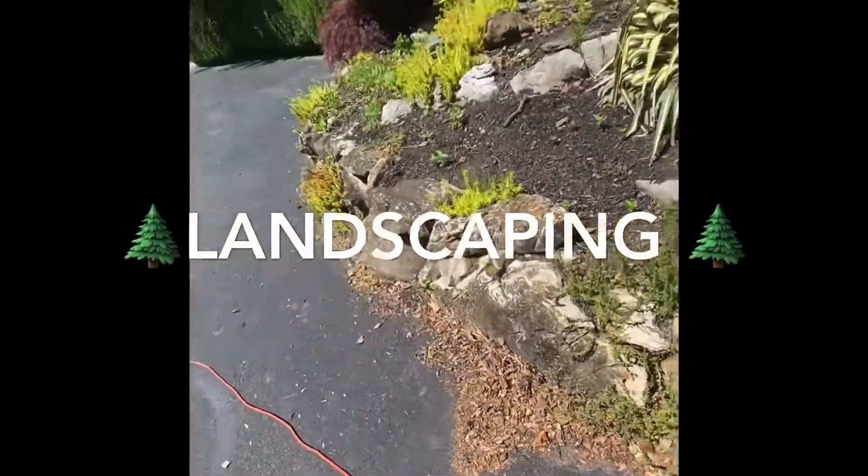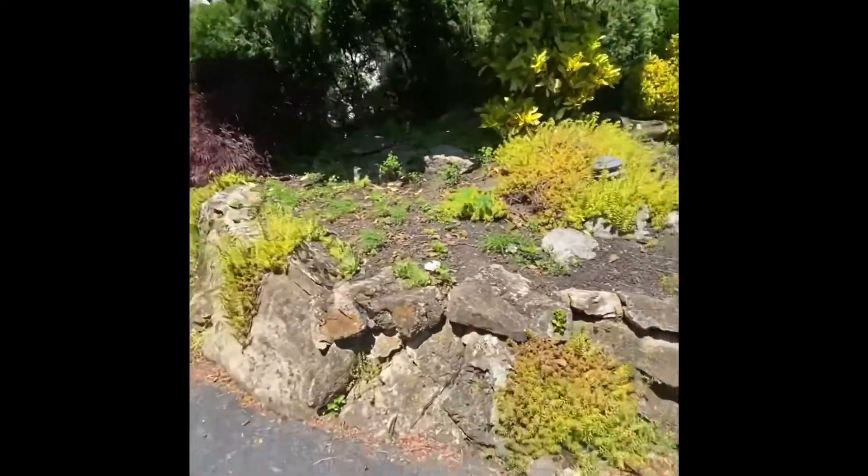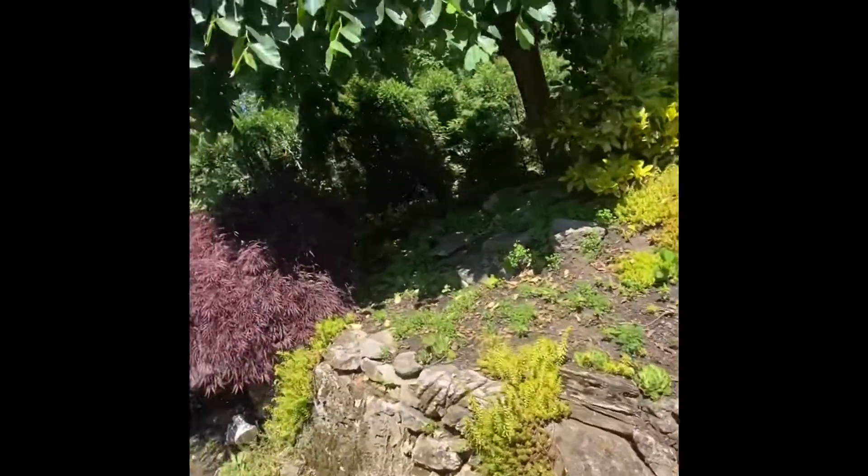I think I'm gonna tackle this project. You think I can make this look nice? Take the weeds out, put some mulch in, trim it down a little bit, spruce it up.